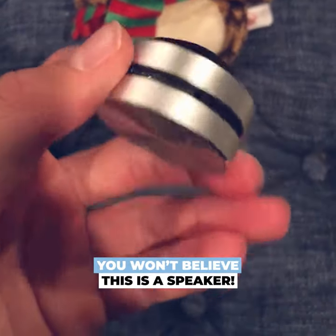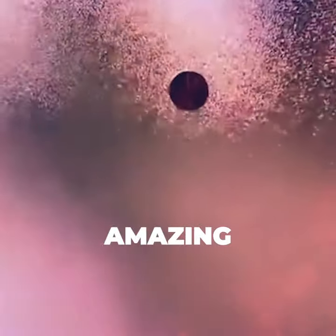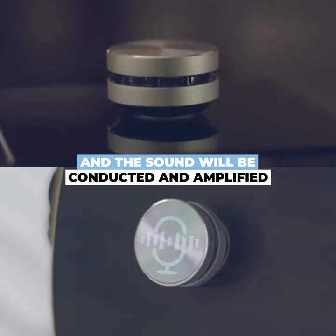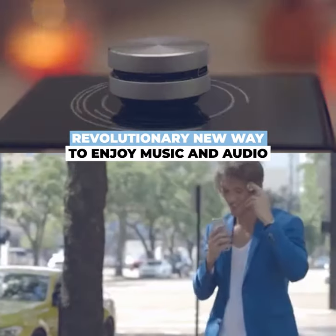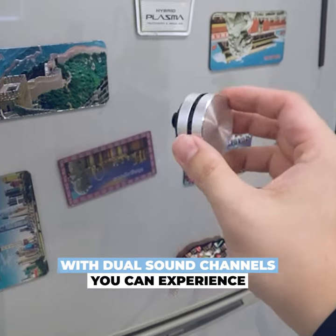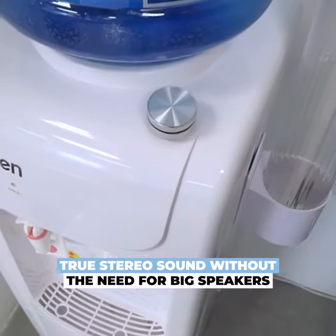You won't believe this is a speaker. Simply place the speaker on anywhere and the sound will be conducted and amplified. A revolutionary new way to enjoy music and audio. With dual sound channels, you can experience true stereo sound without the need for big speakers.